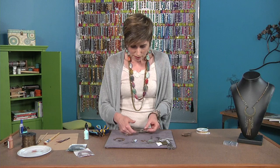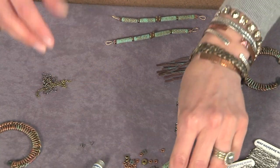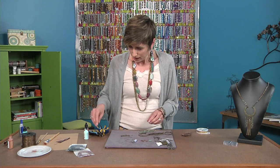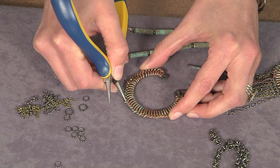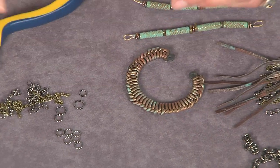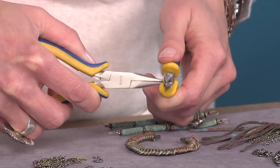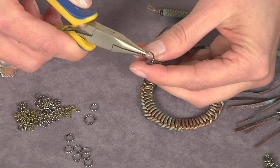If you look at this finished piece, I've got a bunch of fringe chain. Chain comes in all different sizes — this would be a great way to use up those chain scraps. I've pulled out some jump rings. What you want to do is use the end of your round nose pliers to kind of pull out where you think the center loop is and get that stretched out. This is probably like a six millimeter jump ring, and you're just going to open it from side to side.